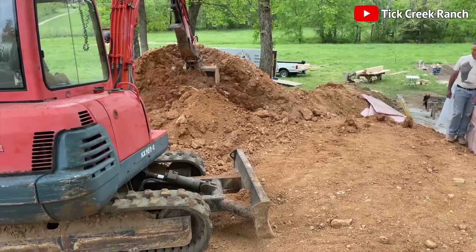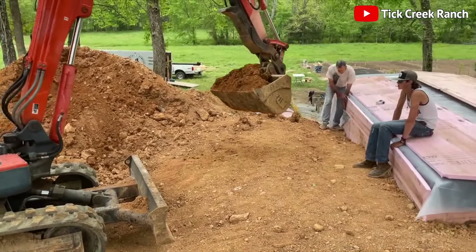Finally, they cover the entire structure with soil, completing its transformation into an underground fortress.